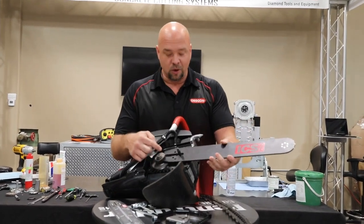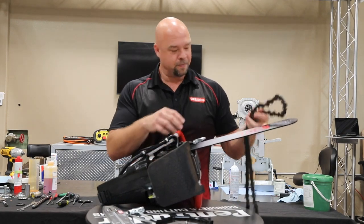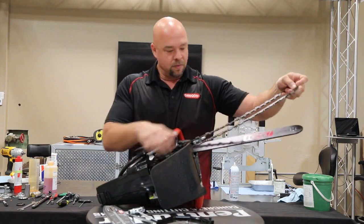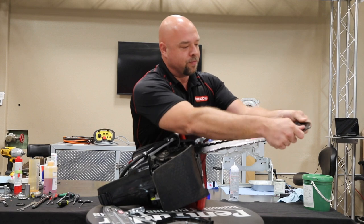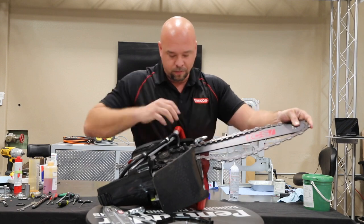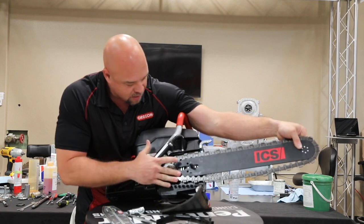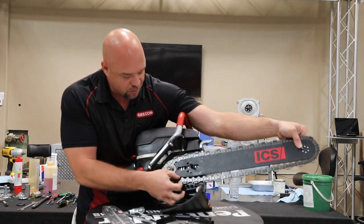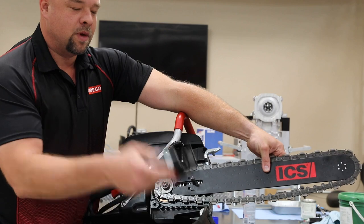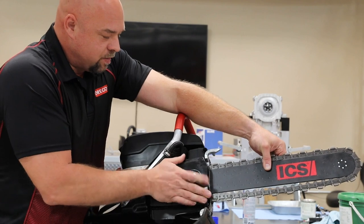Take your bar and tuck it underneath or on top of your sprocket. That's why I lay it flat. Take your chain, wrap it around the back of the sprocket and then around the tip of the bar. Now, I set my bar down, my saw down, and I make sure that my chain fits into my bar on the top and the bottom and everything's aligned. I take my side cover and I put it on and make sure everything aligns and goes together nice and tight.